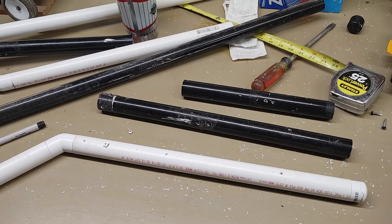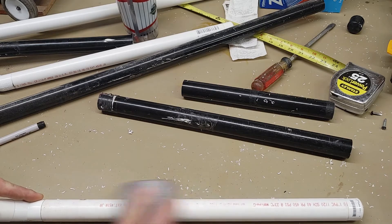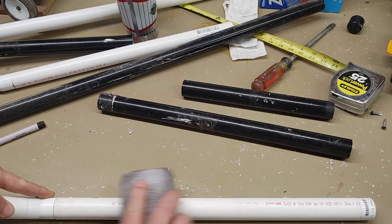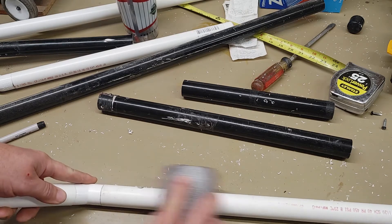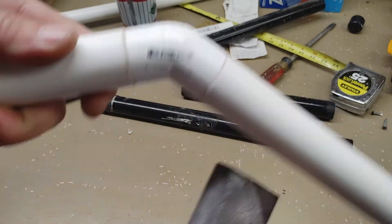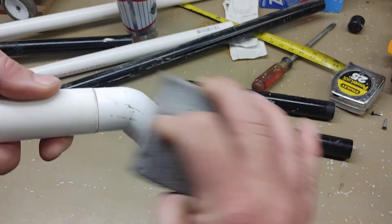Before I put this on the cart, I'm going to get rid of the printing on the pipe. The best way I've found is to use one of those foam sanding blocks used for drywall. It's spongy, so it conforms to the radius of the pipe, and the printing comes off pretty quickly. Removing the printed barcodes takes a little more work but those eventually come off as well.